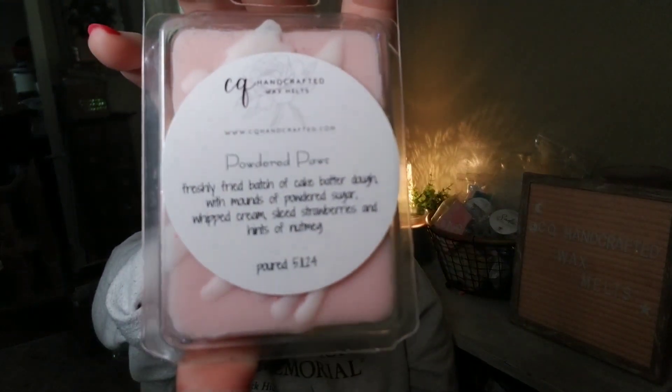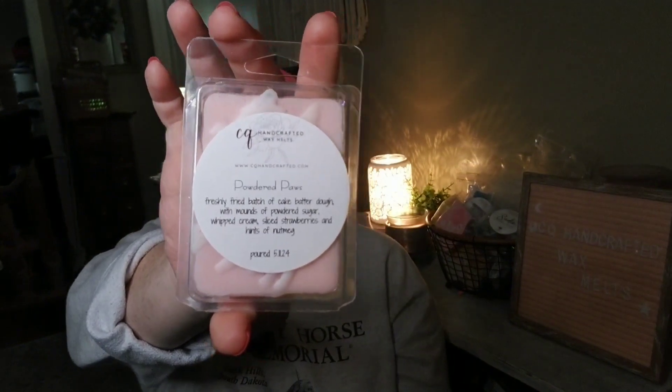Just poured today and only available in the smaller clams: Powdered Paws — a freshly fried batch of cake batter dough with mounds of powdered sugar, whipped cream, sliced strawberries, and a hint of nutmeg. You get the fried dough, the warmth of nutmeg, a glaze, creamy whipped cream notes, and the sweetness of powdered sugar and strawberries. I love how this turned out and I'll be reordering the oils because this would be great year-round.